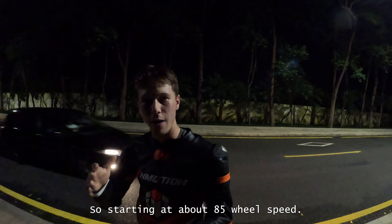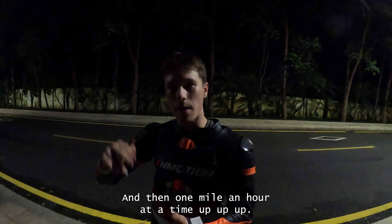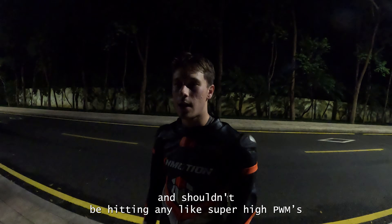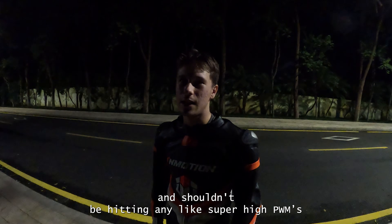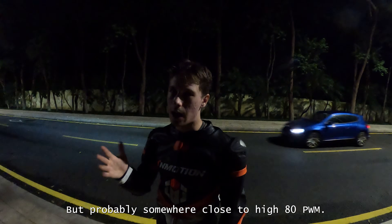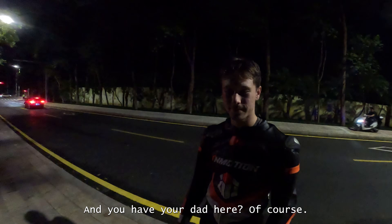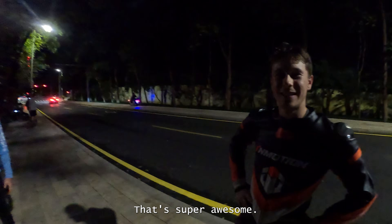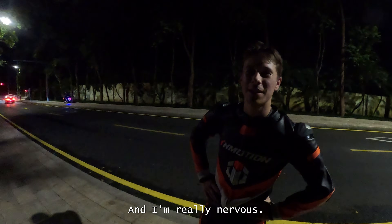Starting at about 85 wheel speed and going up one mile an hour at a time, just going to be listening for the beeps. Shouldn't be hitting any super high PWMs, but probably somewhere close to high 80s PWM. We'll see.